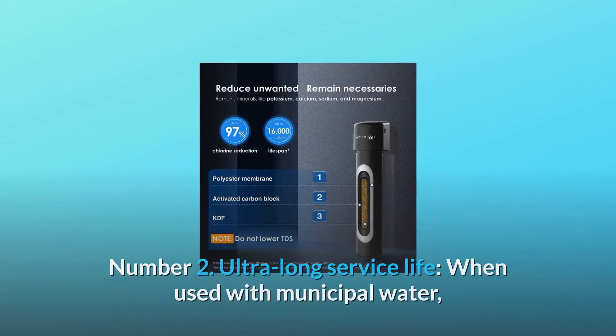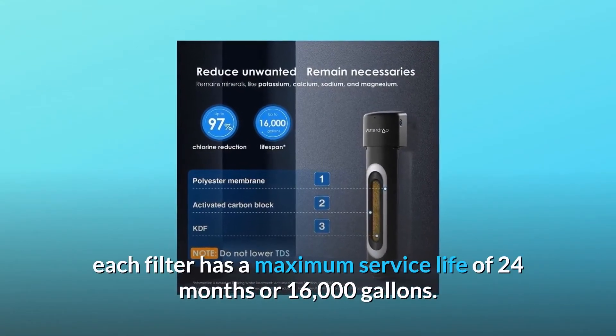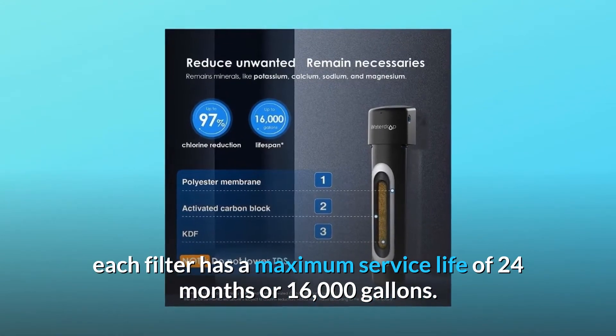Number 2: Ultra-long service life. When used with municipal water, each filter has a maximum service life of 24 months or 16,000 gallons.